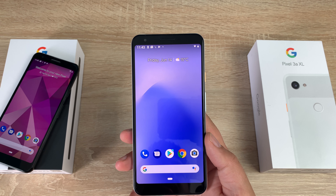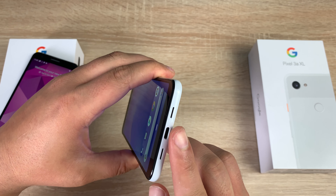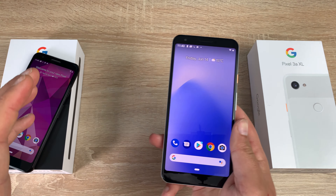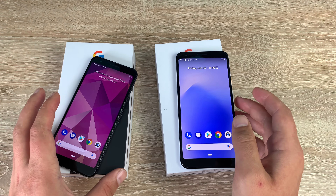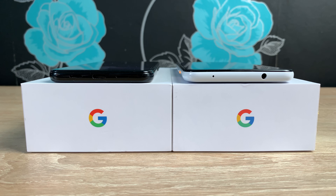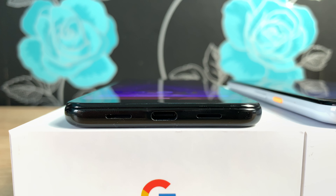Both devices offer stereo speakers: one front-facing and one downward-firing next to the USB-C port, which also provides 18W fast charging. Both devices are set up and ready to go. Please let me know what you'd like to see from both of these — if you'd like to see Android Q, let me know and I'll ask Google. I'm looking forward to seeing how well they perform in comparison to each other.